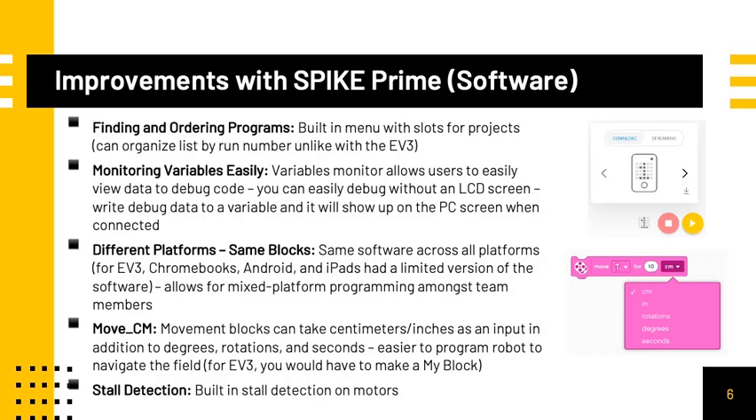The Spike Prime software is the same on all platforms. When using the EV3, Chromebooks, Android, and iPads had only a limited version of the desktop software. However, with the Spike Prime, you get all the same blocks, which makes it very easy for teams who have multiple platforms to program with the exact same code. The Spike Prime move blocks also take in centimeters or inches as an input in addition to the traditional degrees, rotations, and seconds, making it easier to program the robot to navigate the field. When using the EV3, you would have to make a MyBlock to accomplish the exact same thing.